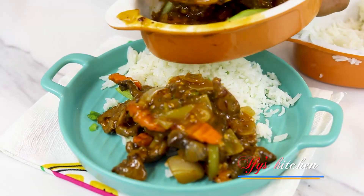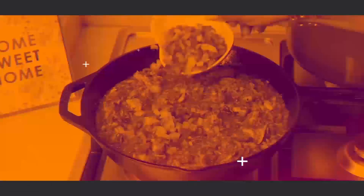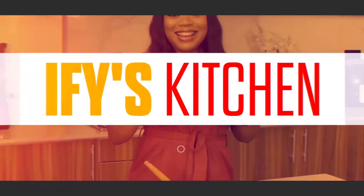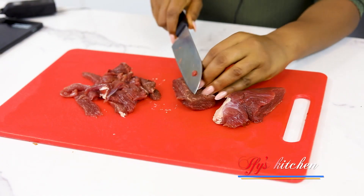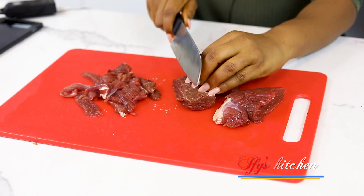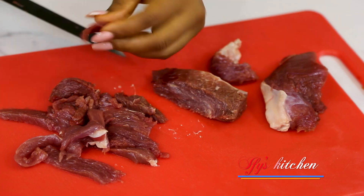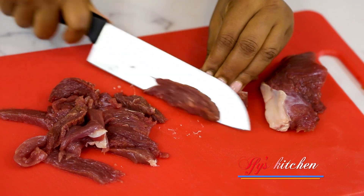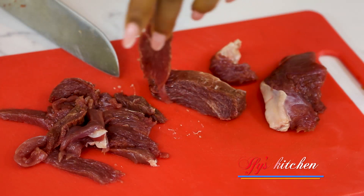Alright guys, let's get right into the cooking action, shall we? So the first step to making your beef sauce is to cut your beef very thinly, just like this. I've cut some already, so just try to cut it as thinly as you can. It looks something like this.